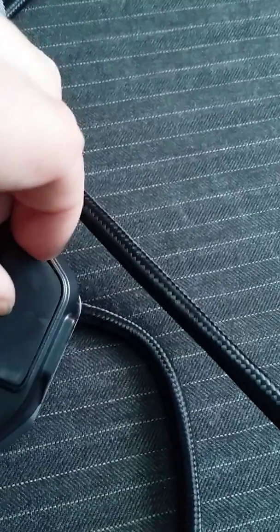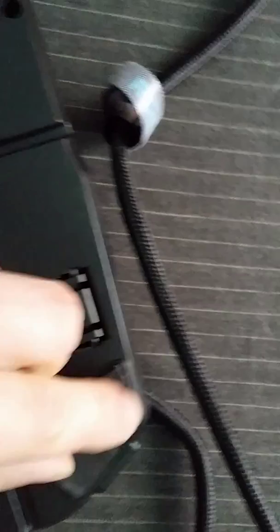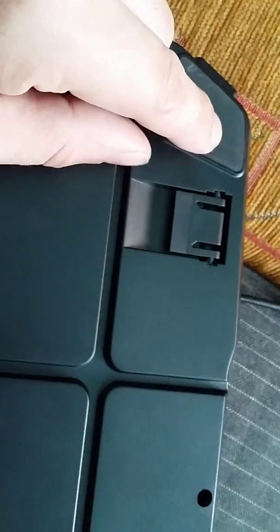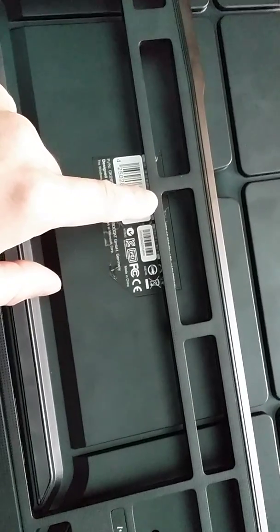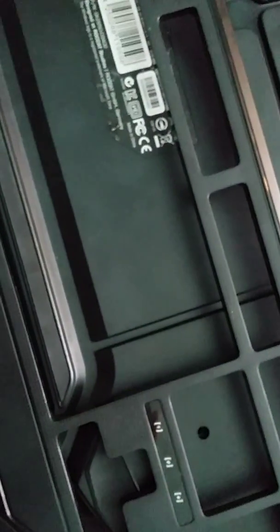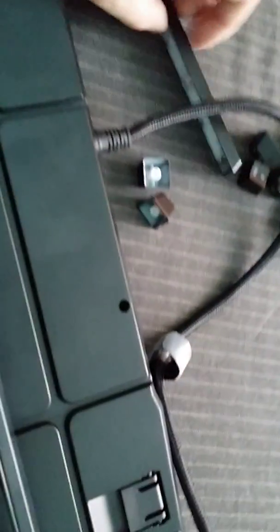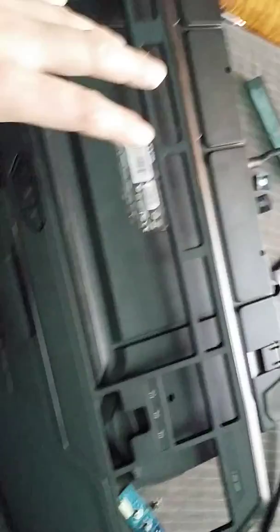The last screws are in the superior part of the keyboard, right here and also here. Once you unscrew those, you can start taking apart the keyboard. I recommend you take all the F-row of keys, and also the keys here, the Escape key, and the Space Bar key before you take the top cover off.